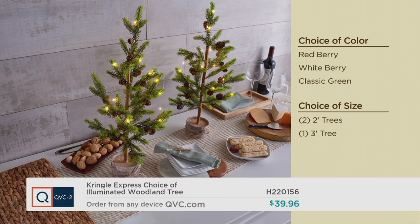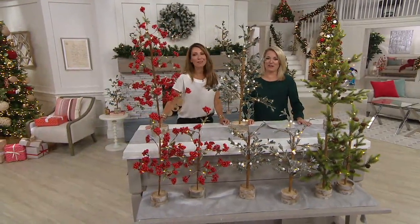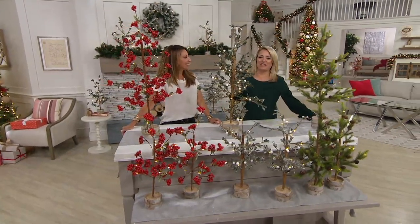Janine Graff is back. This is the season for Janine to be working hard. This is my favorite time of year. Janine Graff is one of our seasonal decor experts. It's always a good time to have you here. Thank you — these are beautiful. And what I love is that Kringle Express, you'll only find here at QVC.